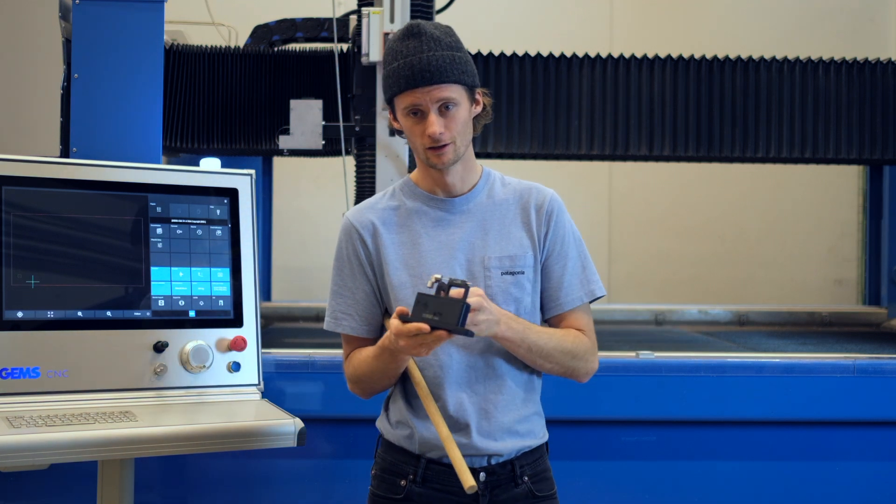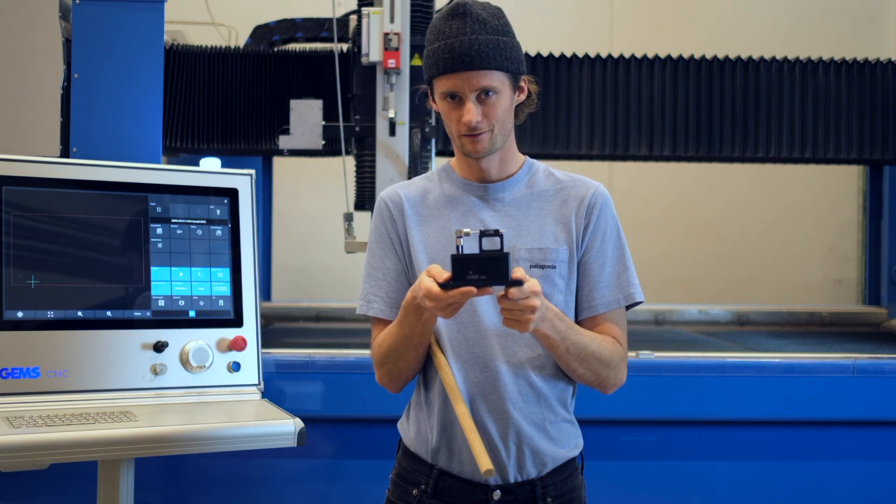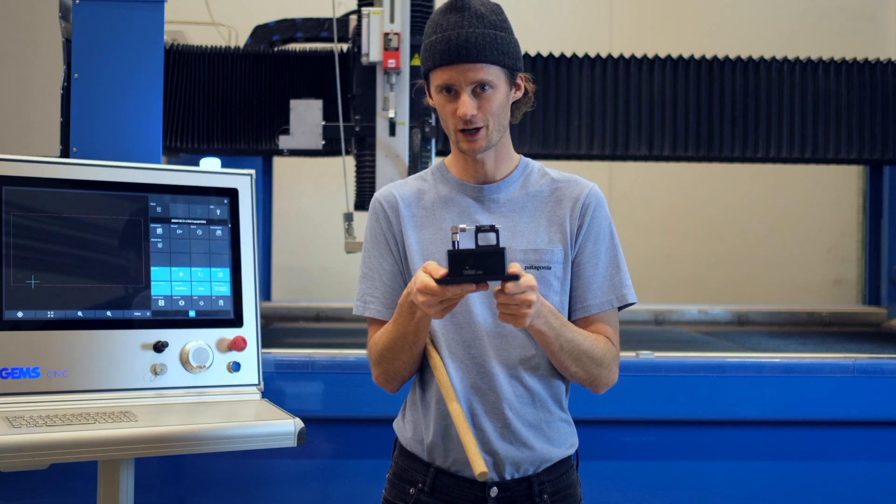And that solution is called items rounder. Here's how it works.